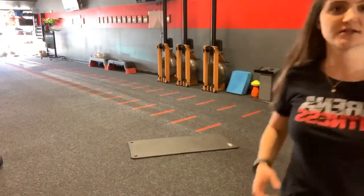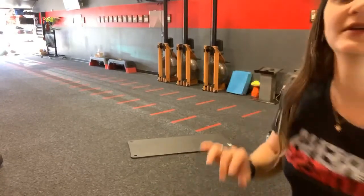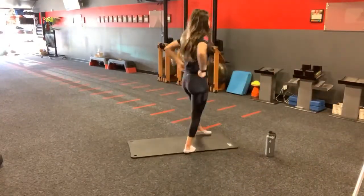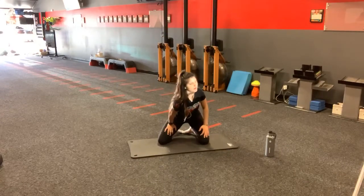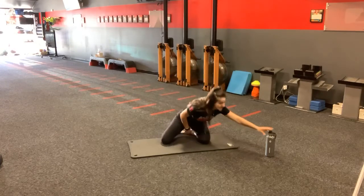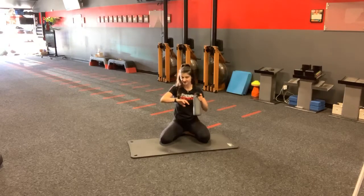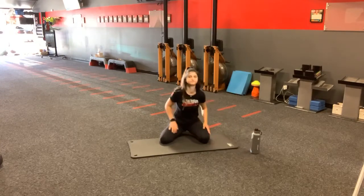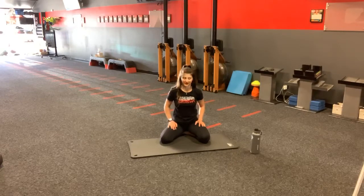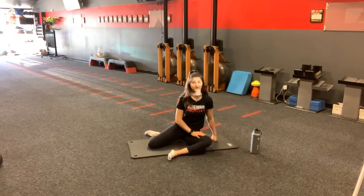We're here for another 20 seconds. Continue that out. Take your time. Ten seconds — feel free to hold or feel free to take that last deep breath in. Five, four, three, two, one. Very nice — come out of that. Let me know in the comments if you guys liked that one or just how it felt for you.